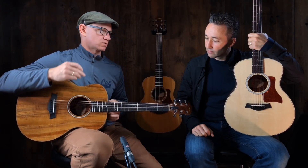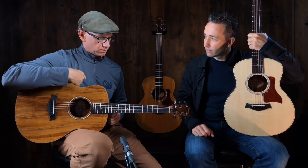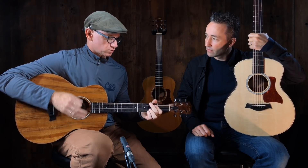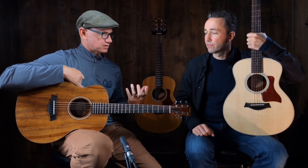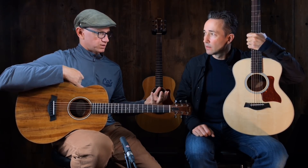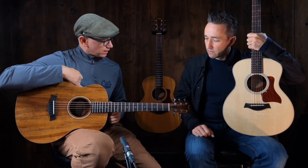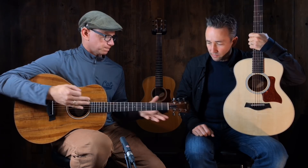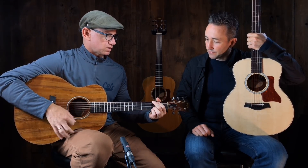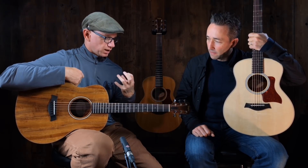They play well — they're Taylor, so they're crafted precisely and put together well. Now, we're not trying to compare these guitars to full-size instruments — a dreadnought, jumbos, or even the grand auditorium models that Taylor would produce. These are smaller, they're condensed.